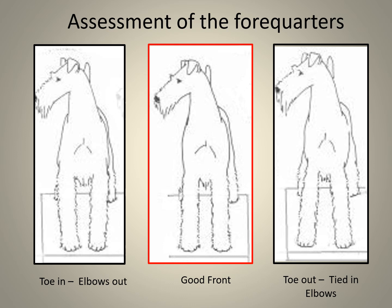Having completed the head assessment, it is time to look at the entire front. To the left we have toes in, and to the right toes out — both indicate serious faults in construction, leaving the good front in the red rectangle as the only selection. Toes pointing in indicates that elbows will be out, and the shoulder assembly has moved too far forward, making the back look too long. Toes out indicates the elbow will be tied in, which will impede movement.